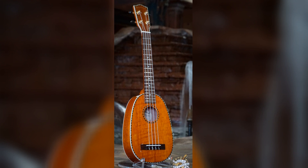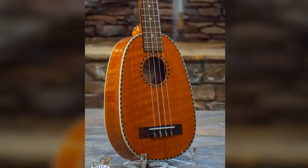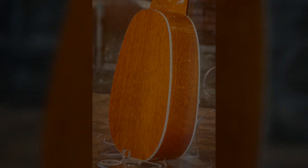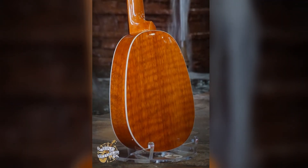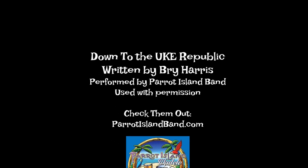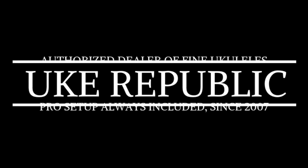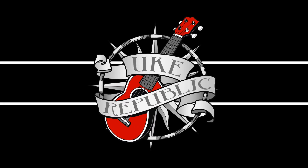Down to the Ukrepublic I went there yesterday. I saw some ukuleles that I just had to play. Down to the Ukrepublic, oh where do I begin? If you go there one time, you'll go back again. Down at the Ukrepublic you'll have lots of fun. There are so many choices, you can't pick just one. People from all around come to...